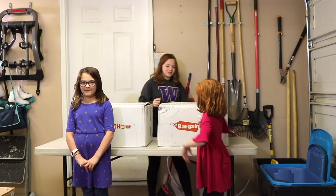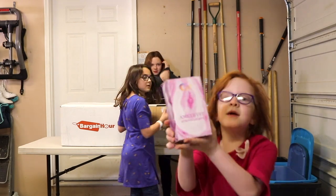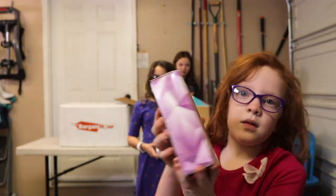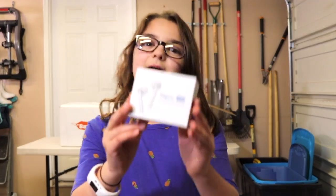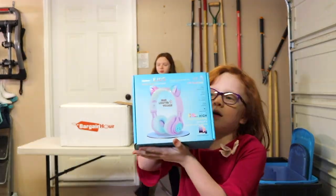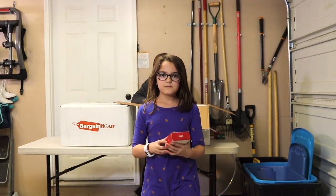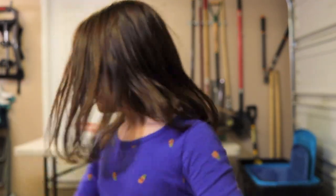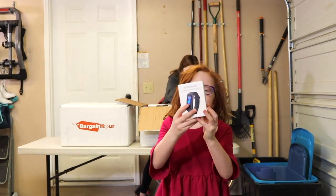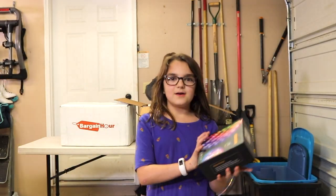Let's get into opening the boxes. These are lights, we got some headphones — these are kitty headphones — and we got some earbuds. This looks like a watch, I think. This is an activity tracker. And we also got some LED lights.